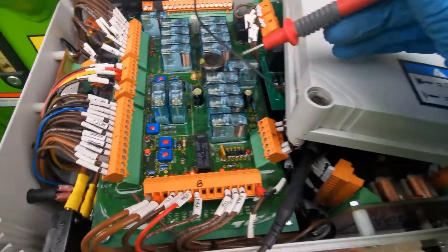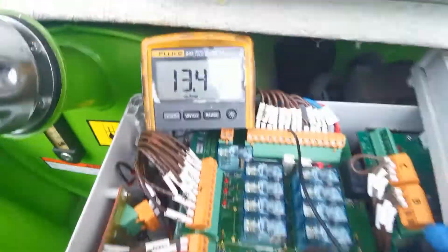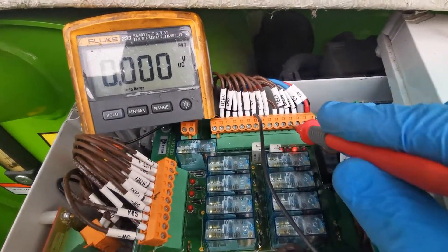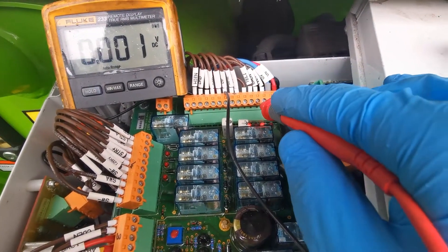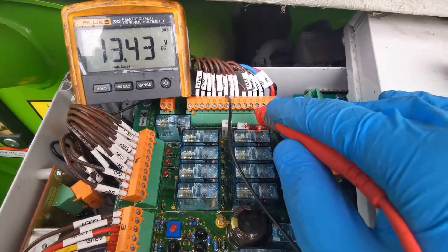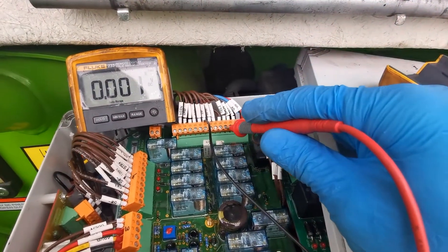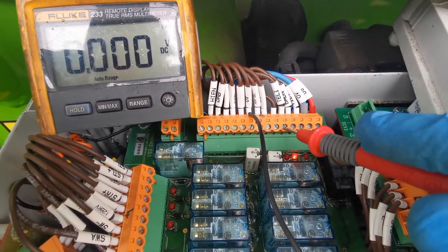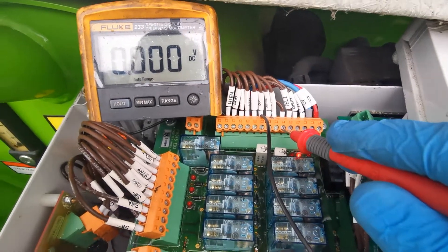Now I have power on the booms up but I have nothing on the high enable. When the booms are elevated I still have the tele reading. When I telescope out I have nothing on the high enable either. Ultimately I have nothing on this wire, nothing on this wire, and nothing on this wire as well.